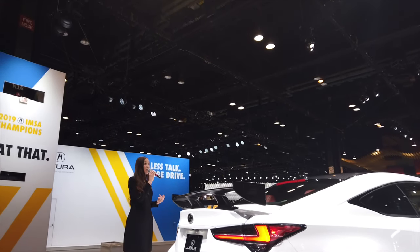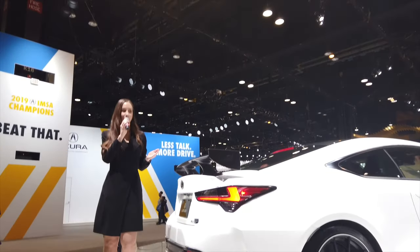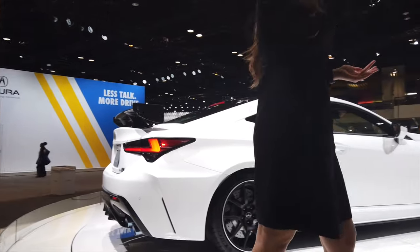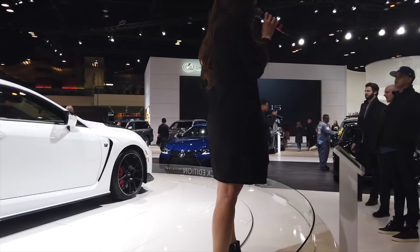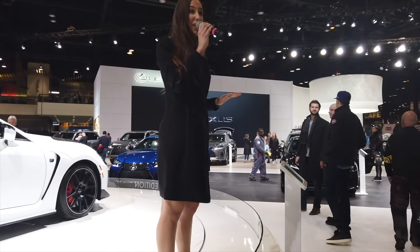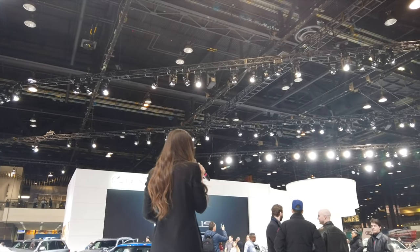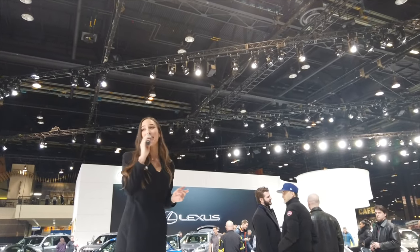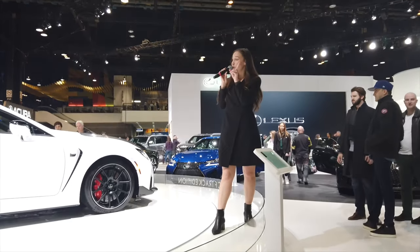The F Performance badge appears on this model as well as a few others like the GS F, and we have another RC F on the floor too. This vehicle has a 5-liter V8 naturally aspirated engine — we do not use superchargers or turbos in our models. It goes zero to 60 in 3.96 seconds and features launch control, so if you're ever running late, you will never be running late again.